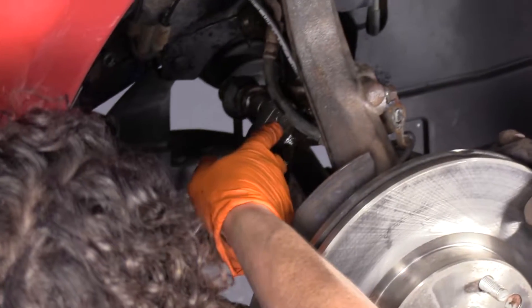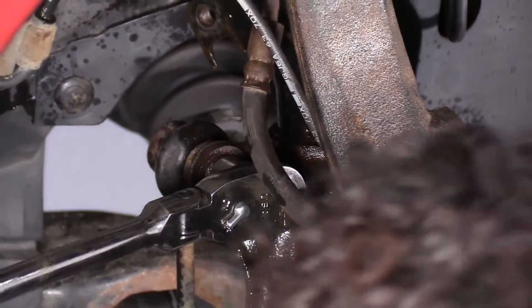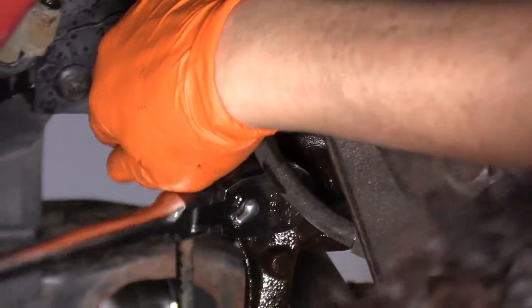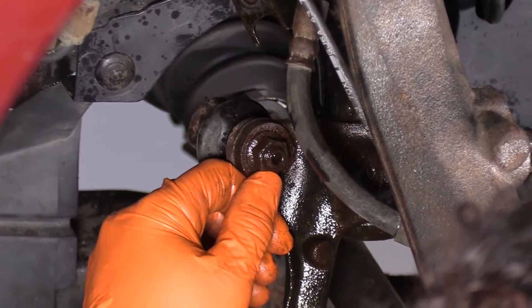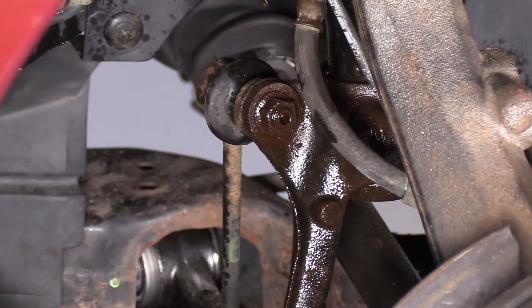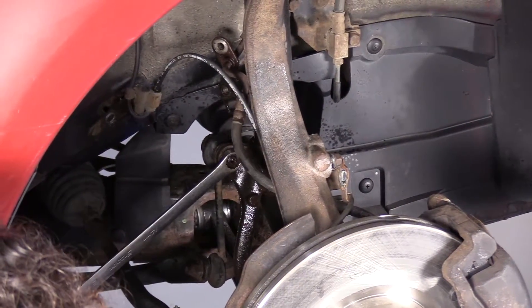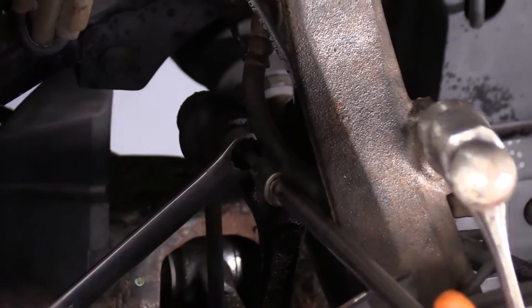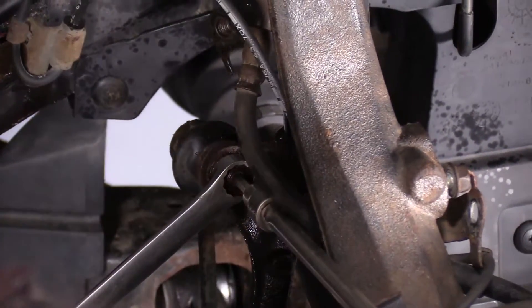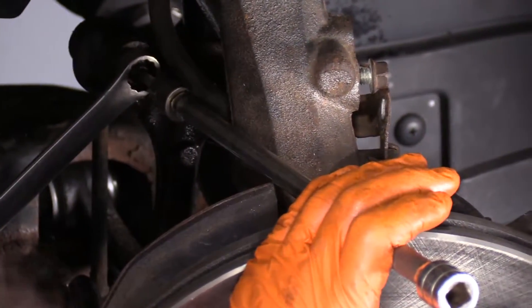I'm going to break the top of the sway bar link nut off of the strut housing, and that's a 14-millimeter socket. The stud is moving on the inside, so they make an Allen slot. I'm going to get my Allen socket and a wrench. The setup I have here is a 14-millimeter wrench holding that nut, and the center hole for that sway bar link is a 5-millimeter. I'm going to tap it in because it's kind of rusty.